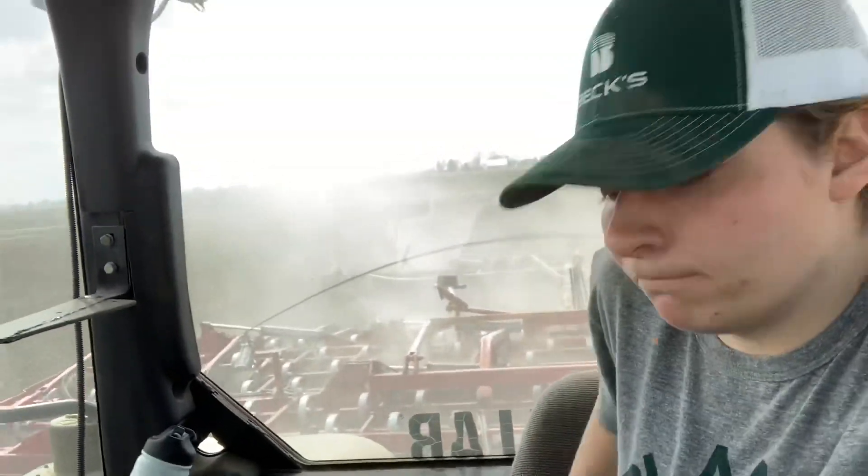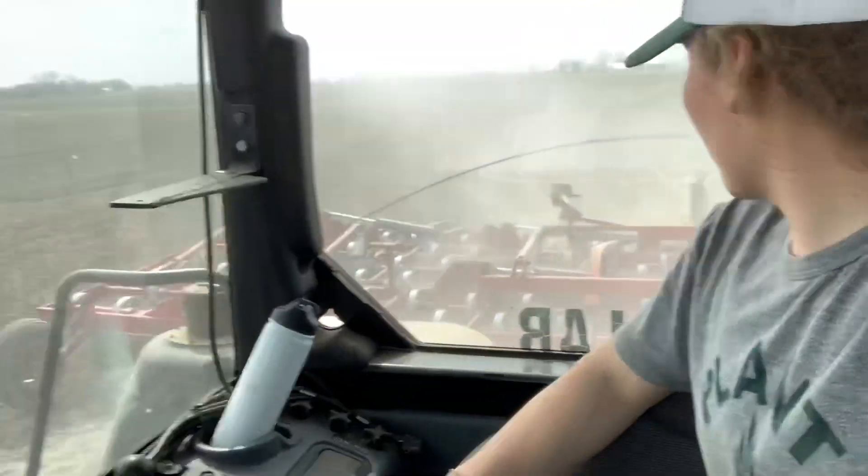I'm going to have to put you guys down because I need to turn. Okay, that was my radio — I just got turned around.